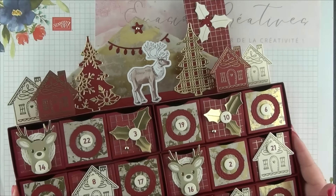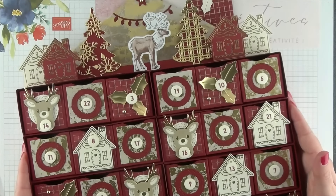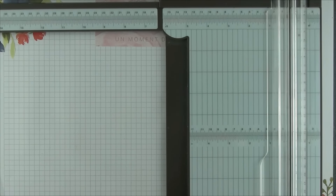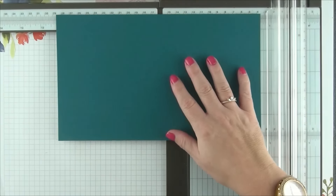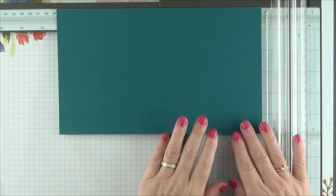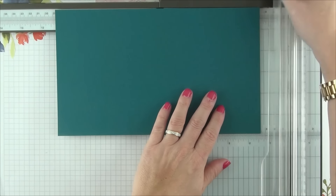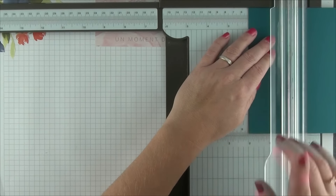Nous avons désormais tout le matériel nécessaire pour confectionner ce joli projet. Je vous propose de passer à la première étape. Tout d'abord, nous allons avoir besoin de notre coupe-papier, et nous allons reprendre nos 8 morceaux de papier unis, les plus grands, qui mesurent chacun 15 par 25 cm. Pour pouvoir réaliser nos boîtes au format rectangulaire, nous allons devoir réaliser des marques de plis dans chacun d'entre eux : une marque à 5 cm de chaque bord, à gauche, à droite, sur le haut et sur le bas.